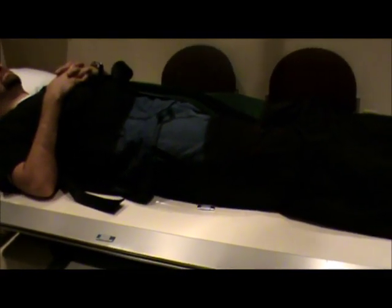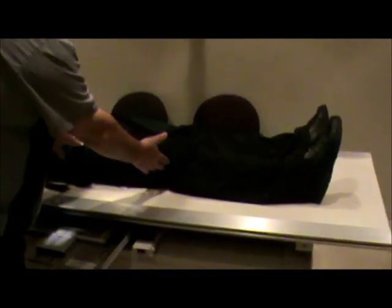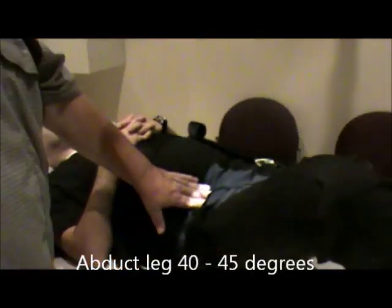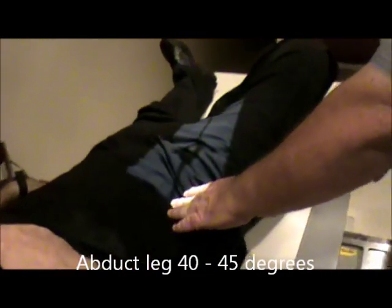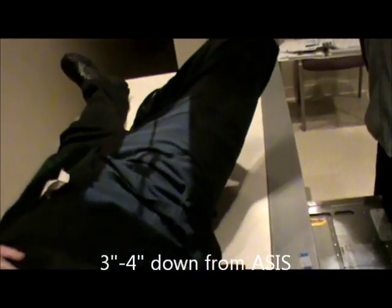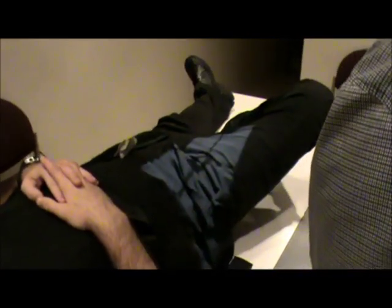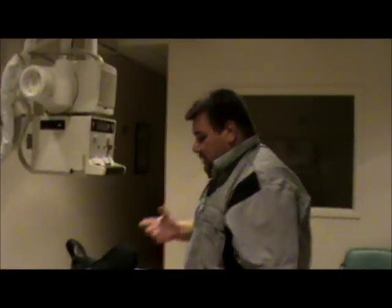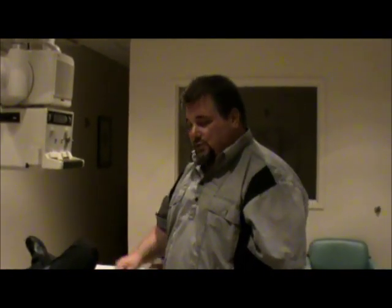We're going to go ahead and do the proximal frog leg, or modified Cleaves position for the hip. We're going to have the patient, if they can, bend their knee up and drop it out to the side about 40 to 45 degrees. Our centering again is going to be palpating the ASIS, and we're going to go three to four inches down, centered to the middle of the leg. We're getting more of the femur this way because we're actually getting the diagonal of the light field. We are going to have shielding to the opposite side. Film size remains the same, technical factors stay the same at about 77 to 81 kV. This will show the lesser trochanter in profile, so this would also be called the modified Cleaves or the frog leg.